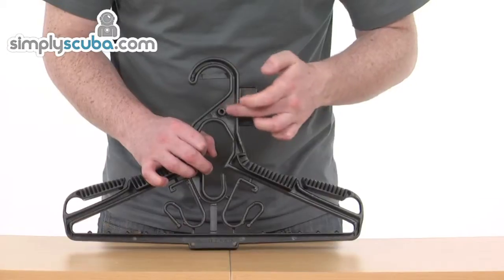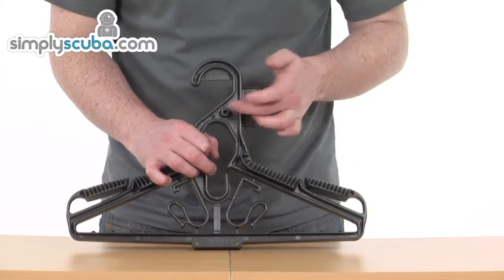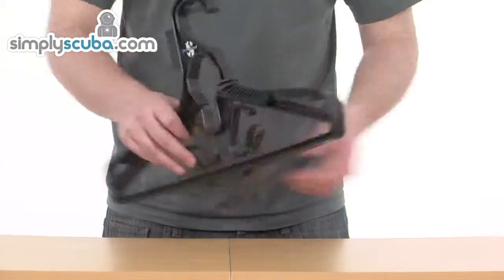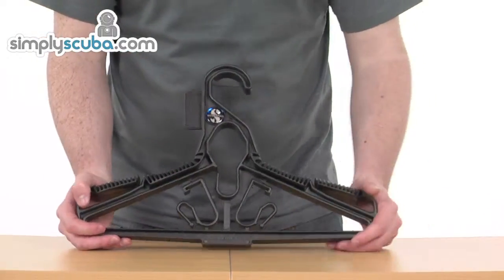Spin it round and on the back there's also a little round section for you to attach extra O-rings, just to keep them in a nice safe place so you don't end up losing them. So the Scuba Pro Universal Hanger — a handy bit of kit for any diver.